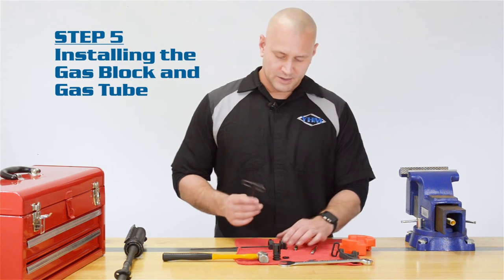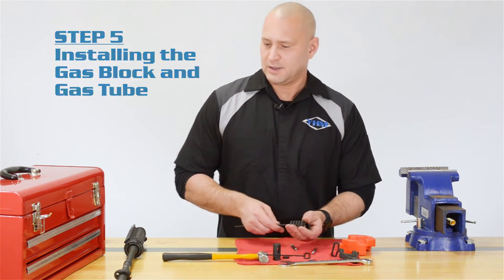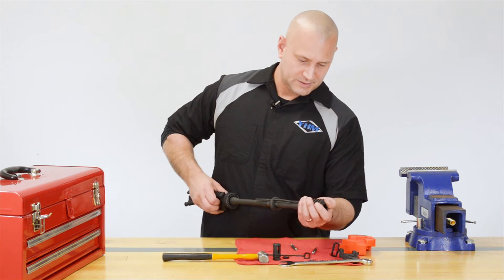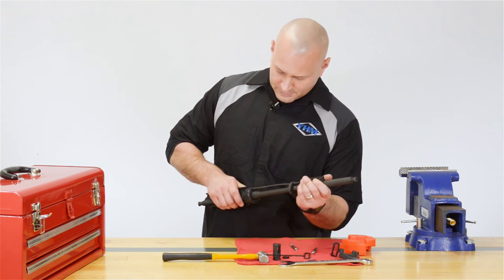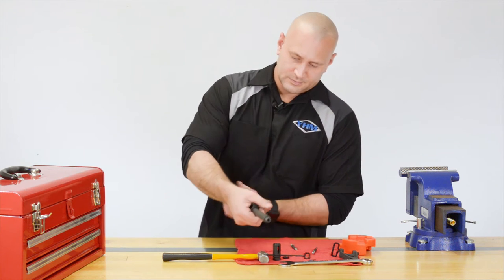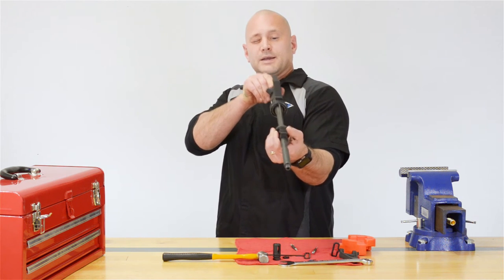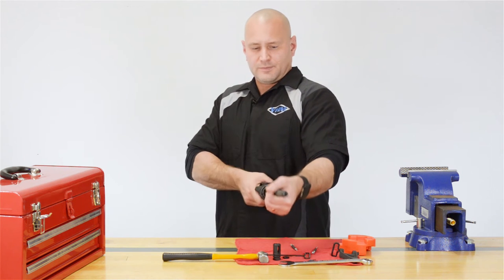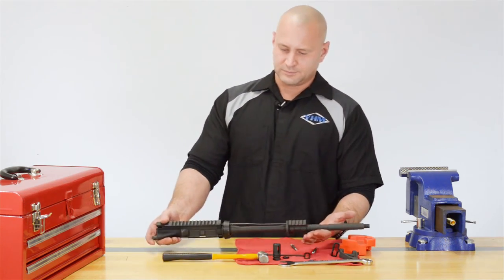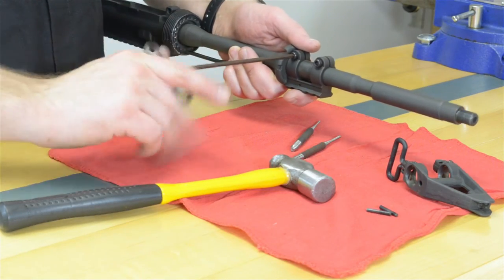Step 5. Loosen the screws on your new gas block and slide it over the barrel until it's seated over the gas port. You are going to want to line that up nice and straight. Tighten your screws. The hole in the gas block is oversized so the alignment doesn't have to be perfect — just get it as close as possible.